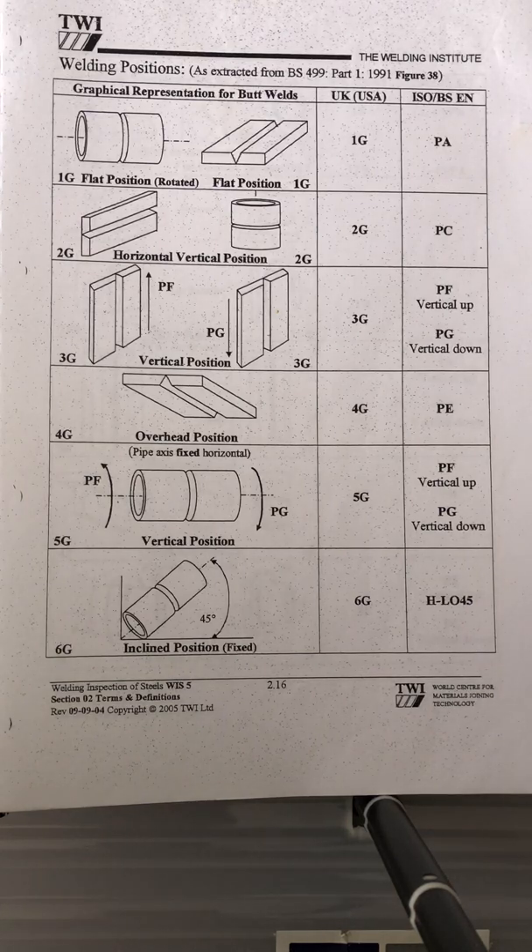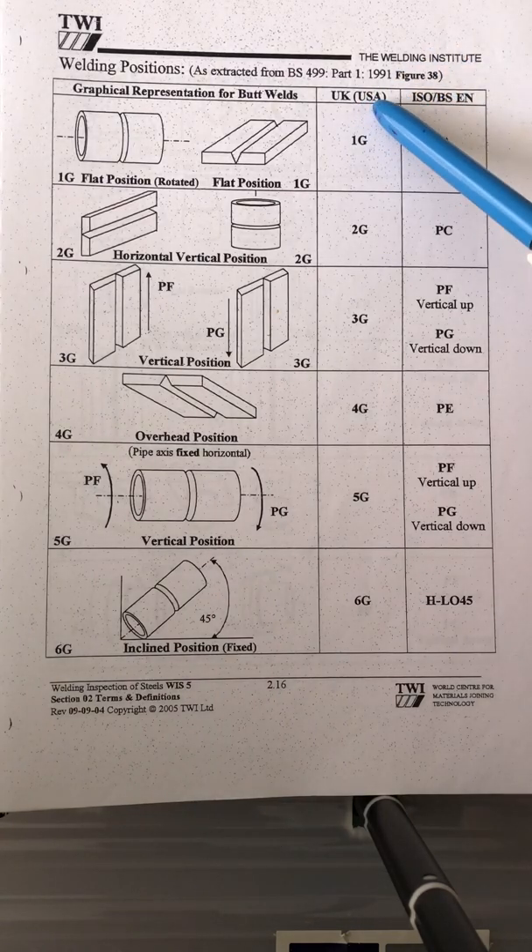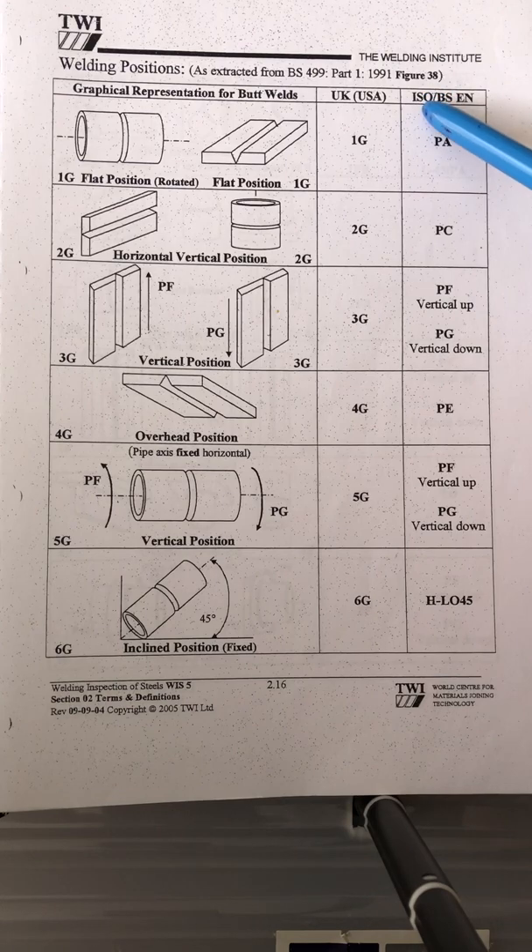Good morning guys, this is Nadsel. Today I'm going to present all the different welding positions — pipe positions and plate positions. This chart came from the Welding Institute, and as you can see, one side shows UK and US standard, and the other side shows the International Standard Organization and British Standard.